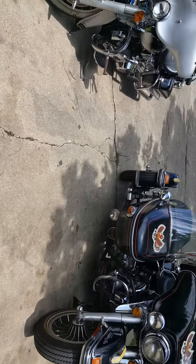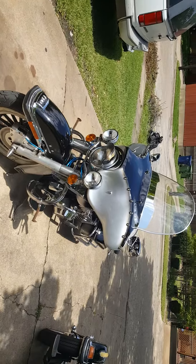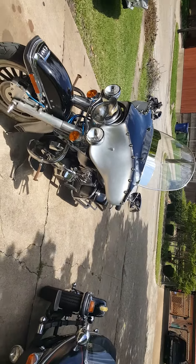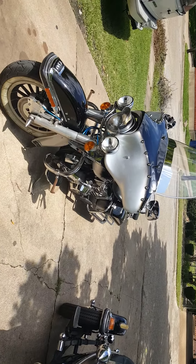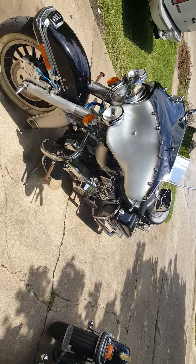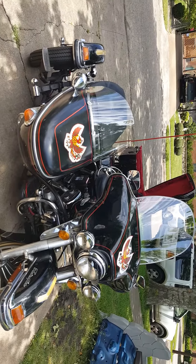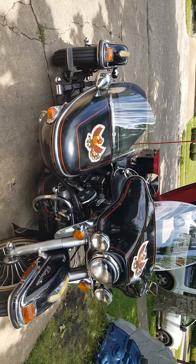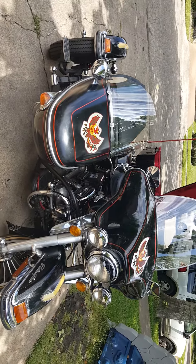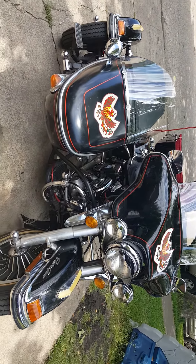The ride is getting ready to start. There's Spike warming up with the S&S Superstock heads on it — it takes a little bit longer to get running. I'll just do a temporary battery on it for right now, so it doesn't have its original battery. Didn't have time to order the gel cell glass mat battery. I hate acid batteries.